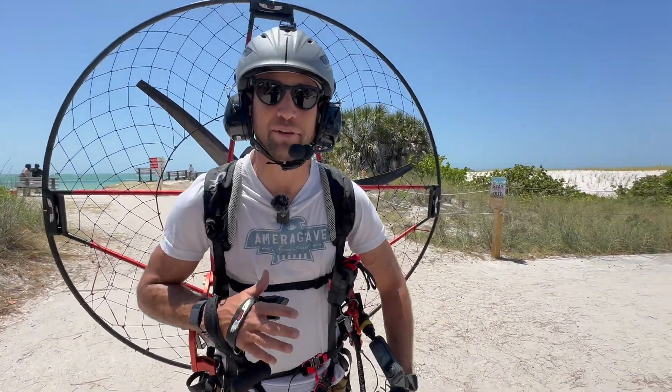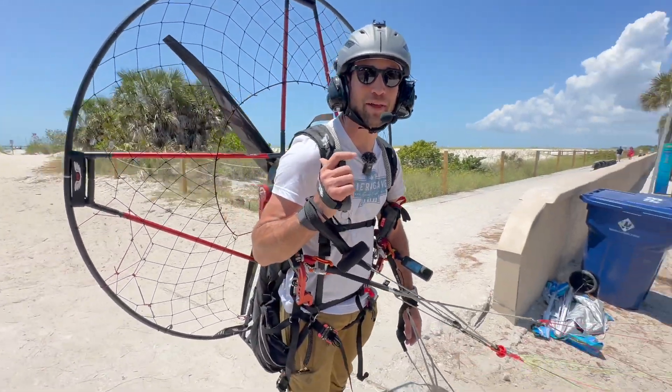Today we are doing the first range test of the brand new electric paramotor, the Air Italy EP.